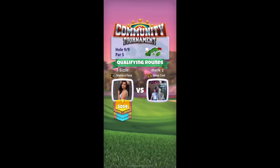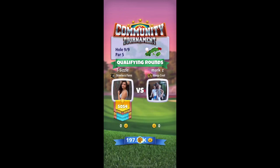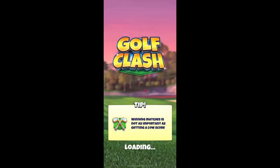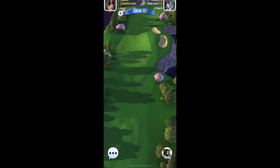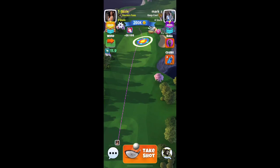What's up Golf Clashers, this is Justin here and I'm going to show you an easy albatross on hole nine in expert in the community tournament March 2nd. I'm going to use the Big Topper and a Berserker ball.